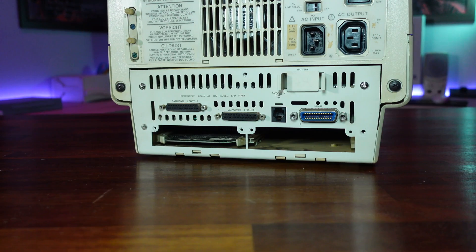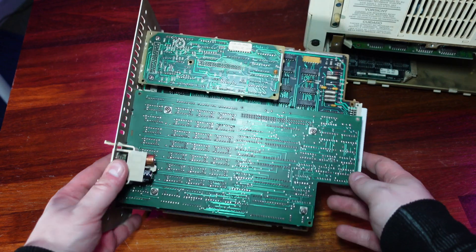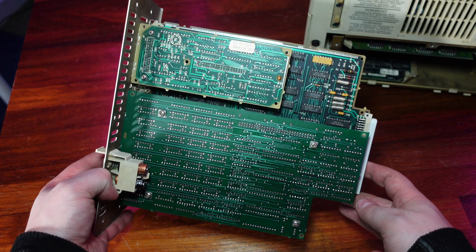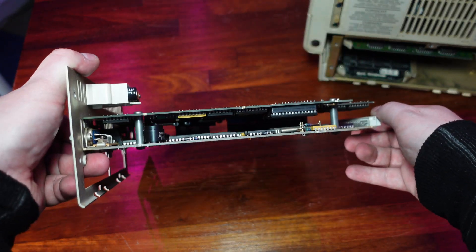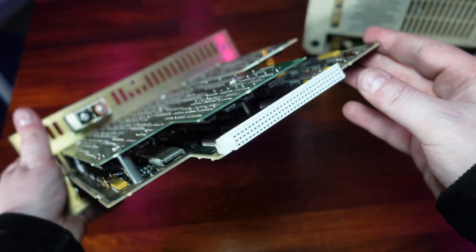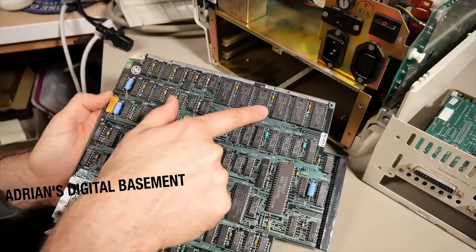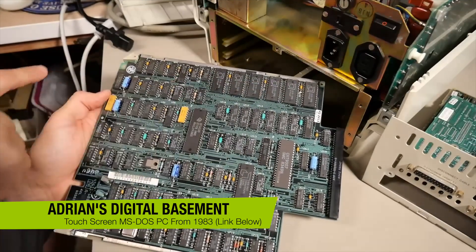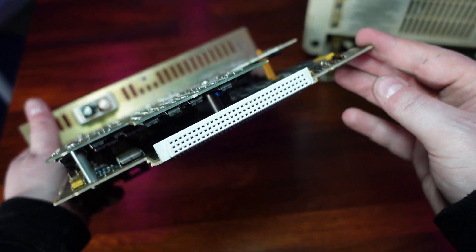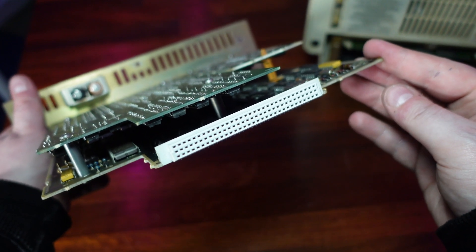If we undo these five screws on the back we can remove the entire system board, which is actually three boards sandwiched together. The smaller one looks to be just for the comms port, and between the other two we have the main system board, including the 8088 processor. History has taught me not to muck about with 40-year-old circuit boards unless I really have to, so I'm not going to dismantle this any further. If you did want to know more about the system board, Adrian Black has an excellent video on his channel, which I've linked to below. The connectivity with the display is via this edge connector here, and this also handles the signalling for the touchscreen itself.